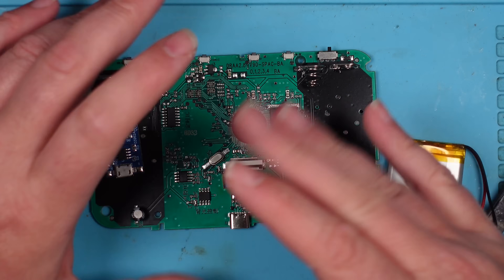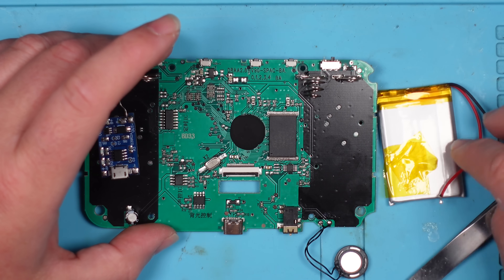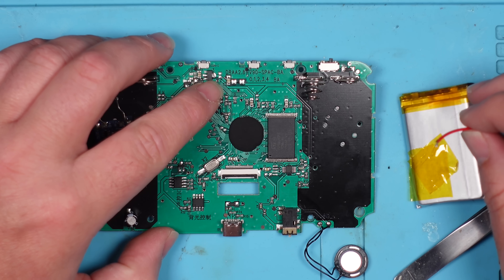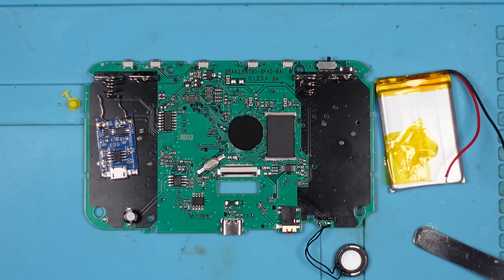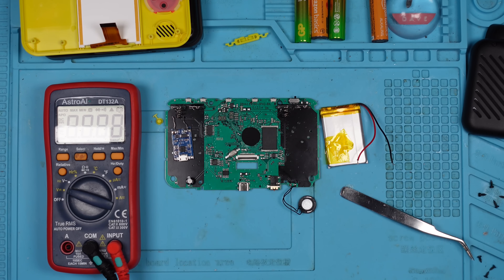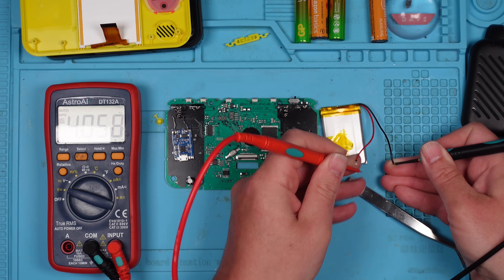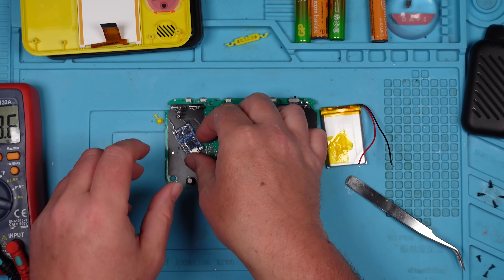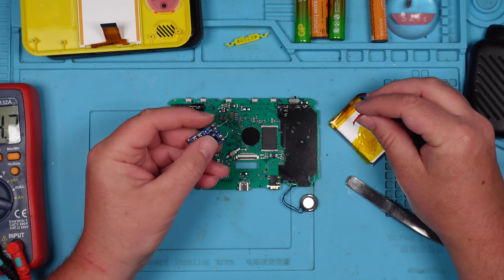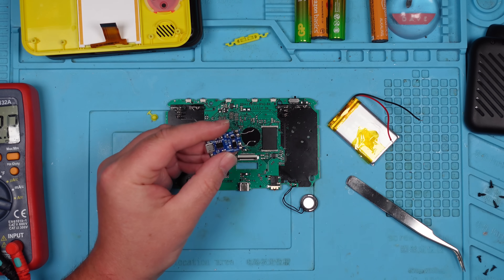I think before I start putting this all together and making it look pretty, I am just going to do this temporarily. I'm going to wire in the battery. Actually, let's just see what voltage is in this battery. Multimeter on voltage DC. Right, we've got 4 volts there. So if I connect the battery to this and then run some wires from this to here, is it going to work? I don't know, but let's find out.